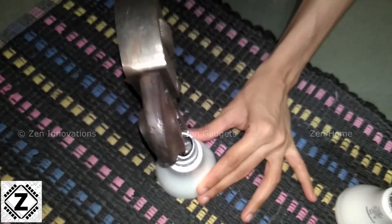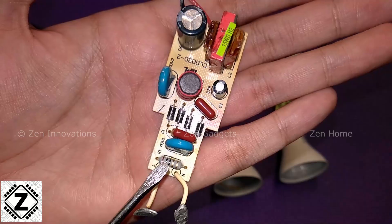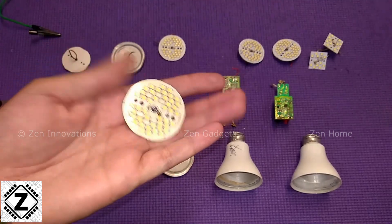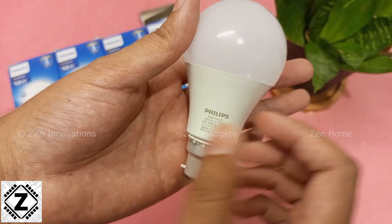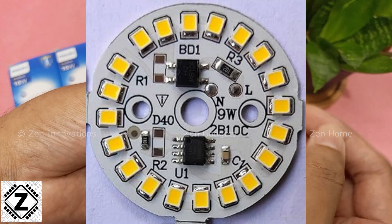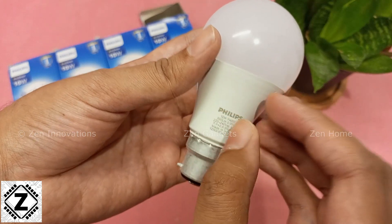What used to happen is that older LED bulbs had a separate driver inside which powered an MC PCB board. This MC PCB board contained a variety of LED chips. But due to cost cutting and the reduction in price with these new LED bulbs, a lot of brands have started moving on to DOB — that is Driver On Board technology — which has made these bulbs very light.